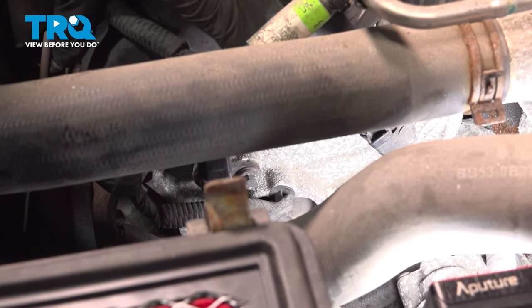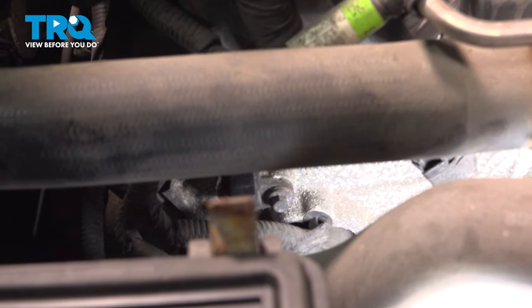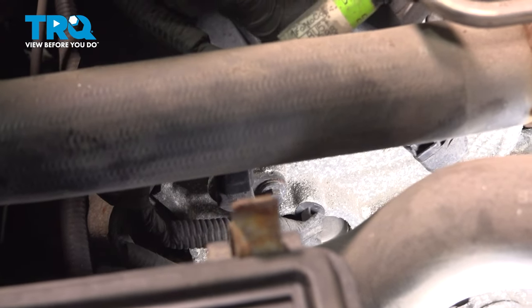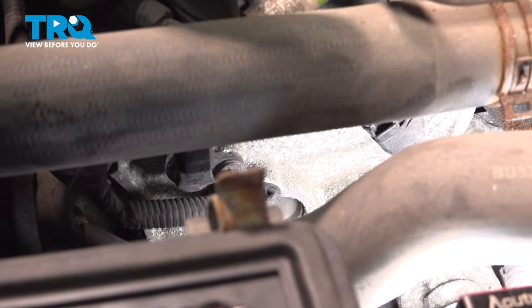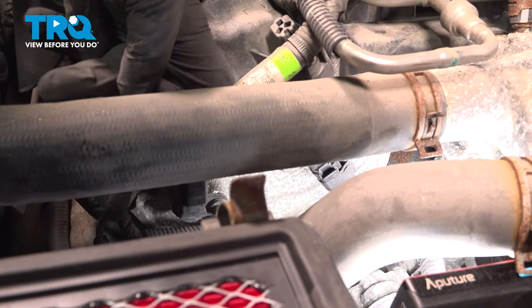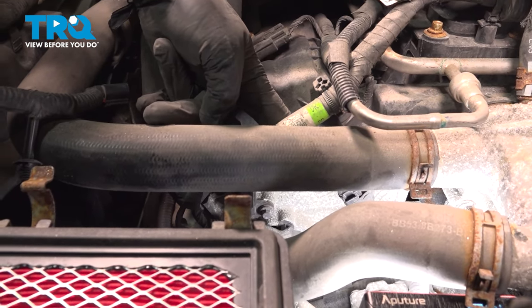Now with the air intake tubes removed, on the forward cylinder head there are two camshaft position sensors — there's one here and then there's one beside it. There are going to be two more on the back cylinder head; you're just going to access those underneath the throttle body.